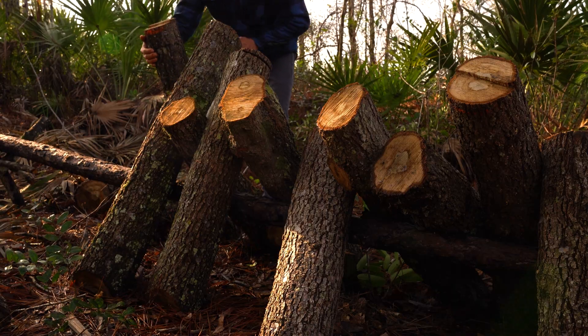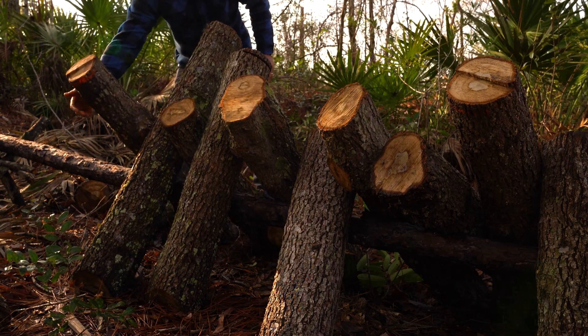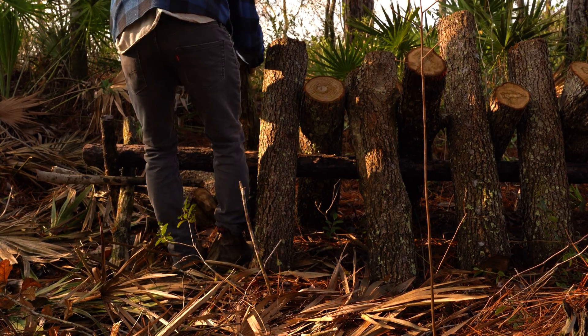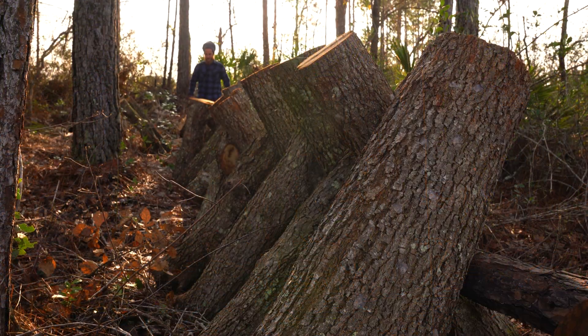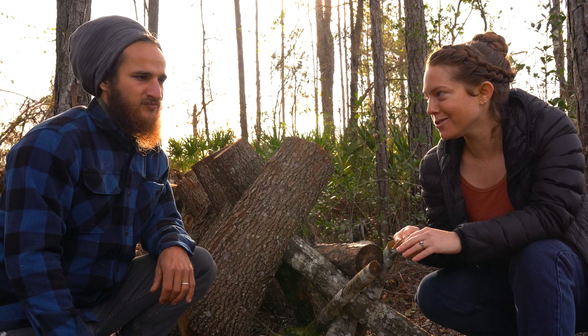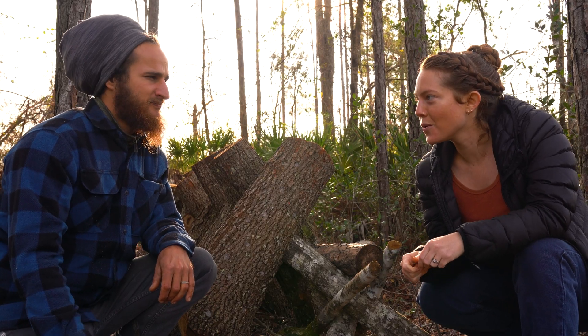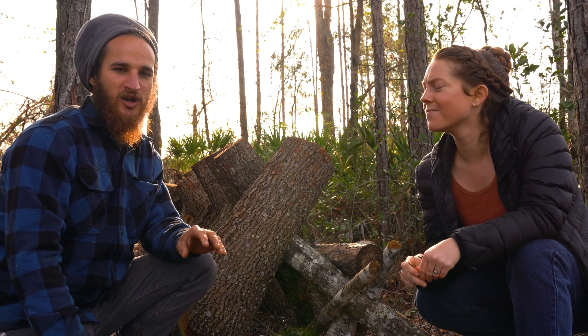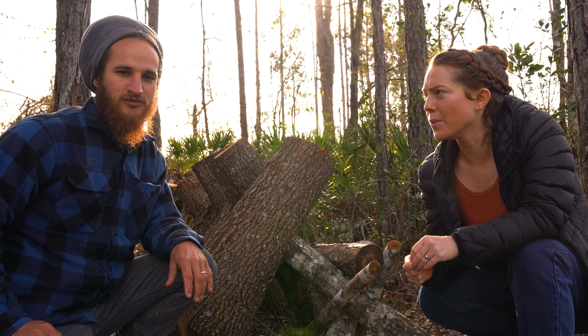This is going to be an ongoing process. Mushrooms won't sprout up overnight, so we're going to have to keep checking on this. By next fall — maybe this coming October — we should start to see mushrooms. October or later, yeah. We also have to make sure the logs stay watered. They want about one inch of rain per week.